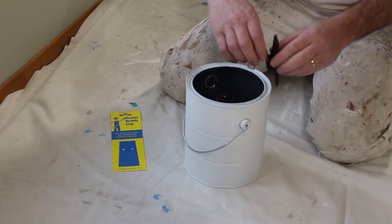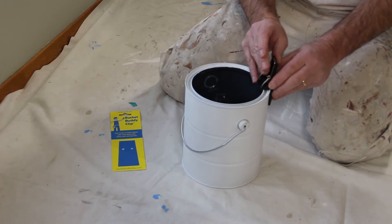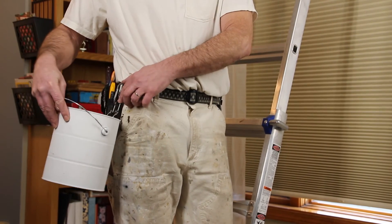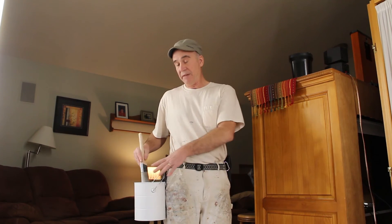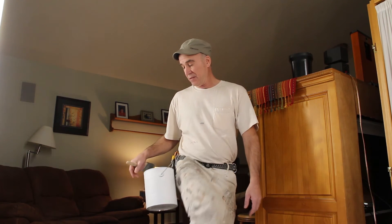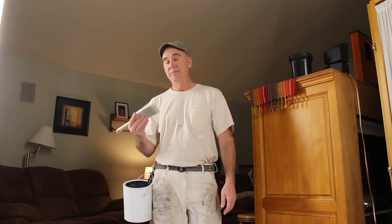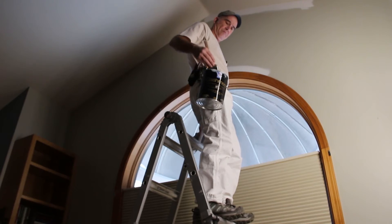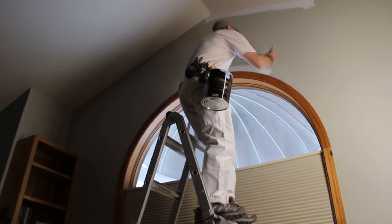Here we have the industry standard paint can with a Bucket Buddy Clip attached. We'll take this Bucket Buddy Clip and attach it to our carabiner. What this allows us is easy access with a paint brush into the can. When we're climbing, no more does the paint can go underneath and catch our leg to tip and spill. So we've got a free hand to hold on or balance to climb a ladder while we're using our brush.